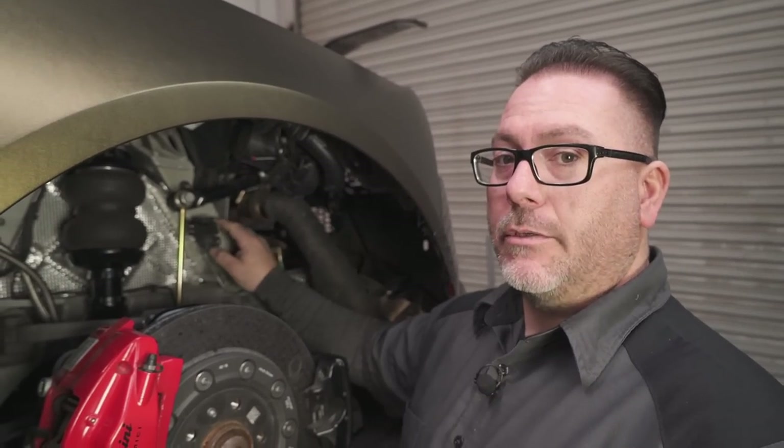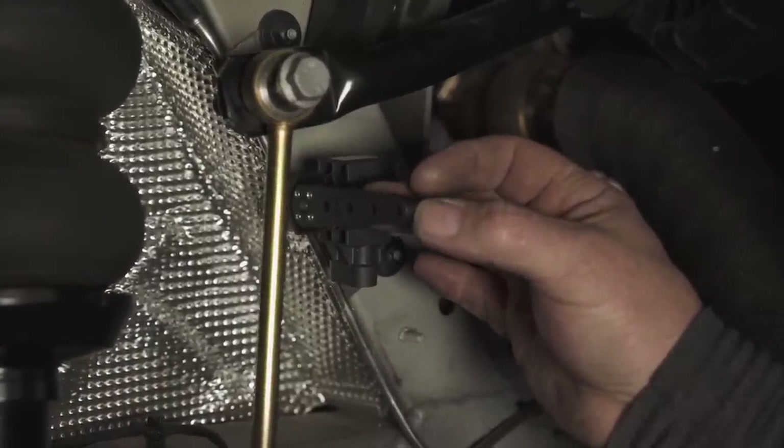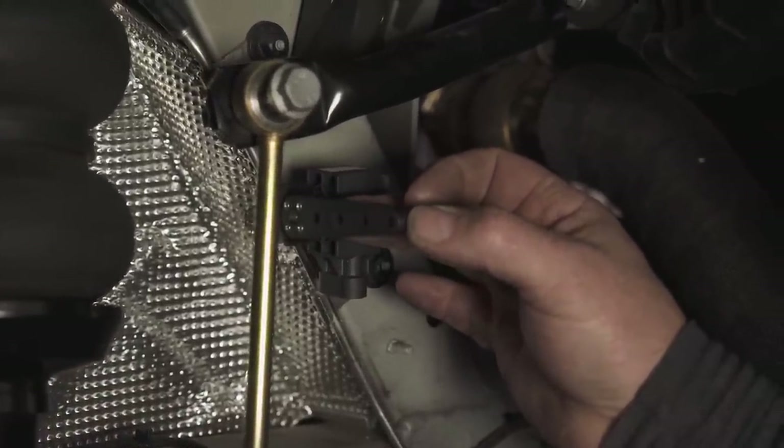Acura gives you four points to mount your linkage to. Your fourth one is four inches, your third one is three inches, your second one is two inches, and your first one is one inch.